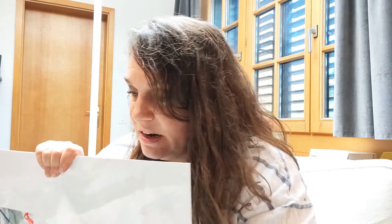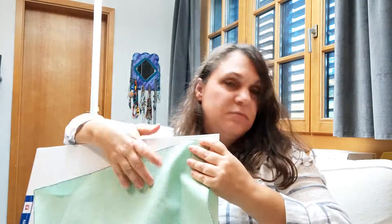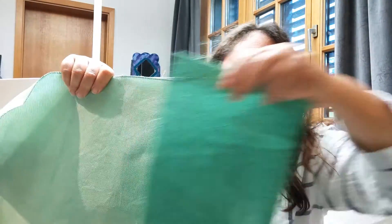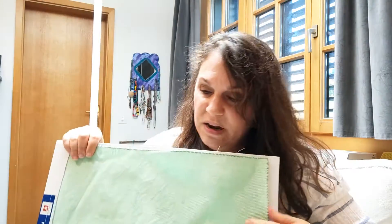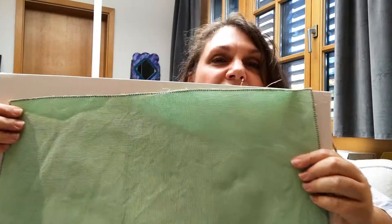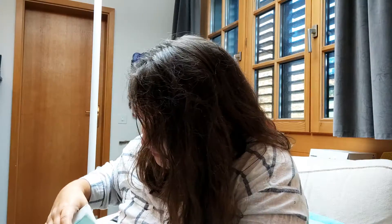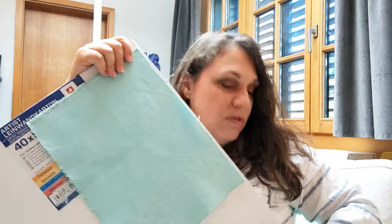Then I diluted it some more and got an even paler green — I'll hold them up together so you can see the contrast. There's quite a difference. One is opalescent Aida and one is not. Also a very pretty green, and it's more like the color in the magazine in real life, actually. So I was pretty pleased with that. I also made an even paler version by watering it down some more.